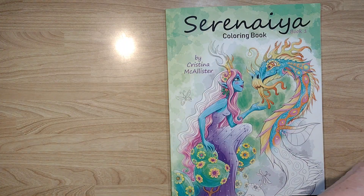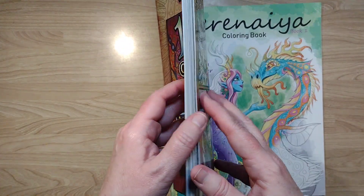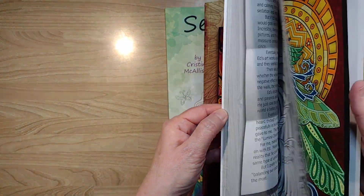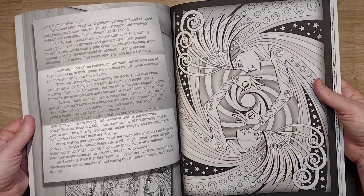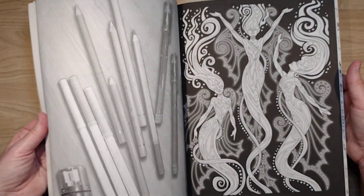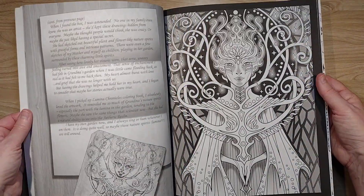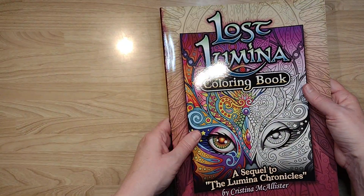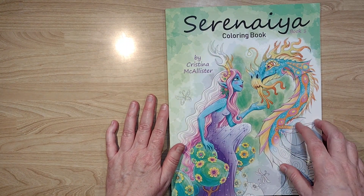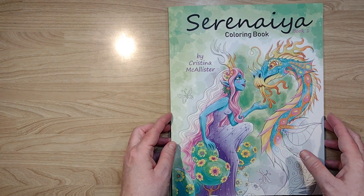I do like this artist, Christina McCallister. I have one of her other books, Lost Lumina, and this book I'm about to show you seems like a departure. Her work in other books is a little bit more of a different style, although still different — all of her books are a little bit different, which is cool, since some artists just do the same thing over and over. I want to buy one every month or two until I have all the ones I want of hers.